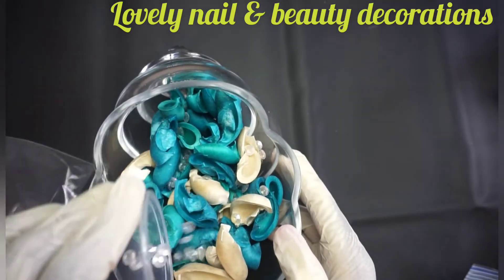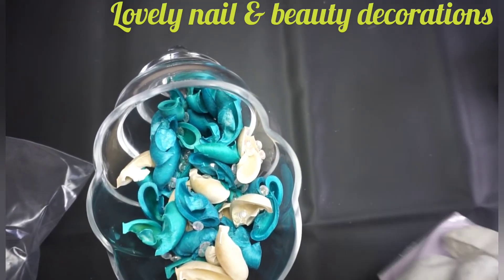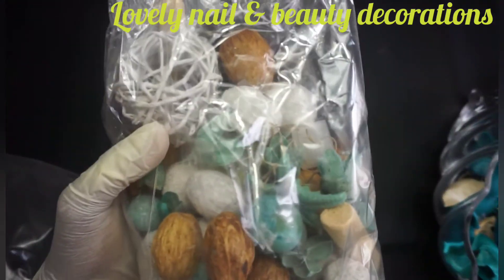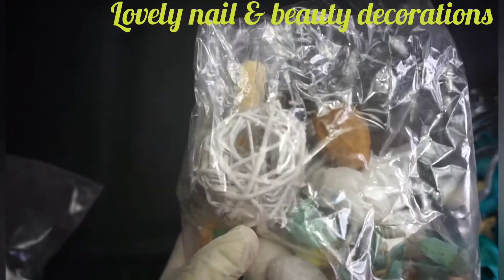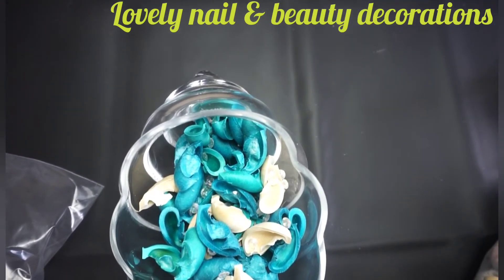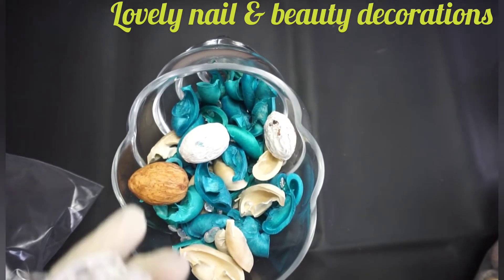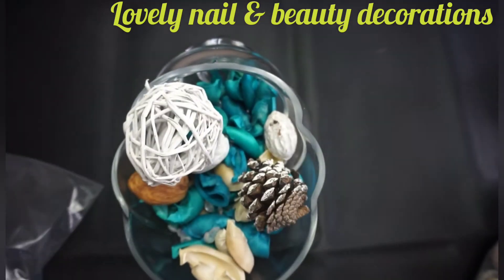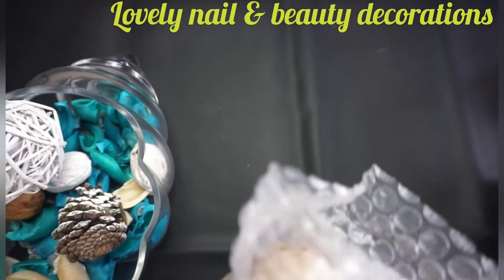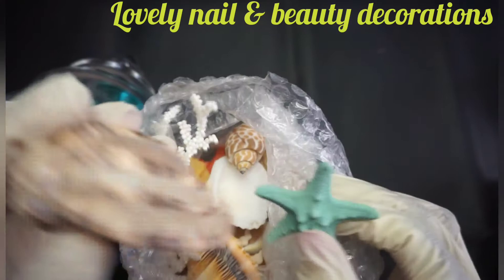I'm gonna put the blue ones inside my vase and add those shiny stones inside. I also bought a bag of dry nuts — there are different kinds — I'm gonna add some of them inside. And I also bought a bag of seashells — there are different colors and different shapes, it looks great.